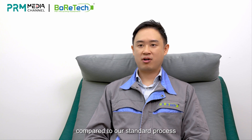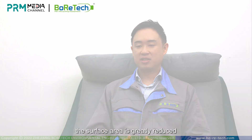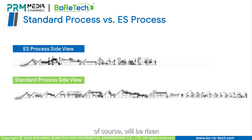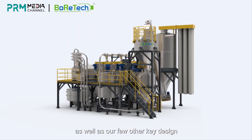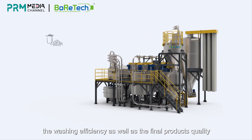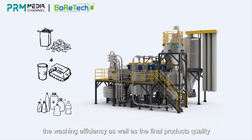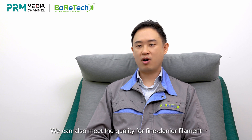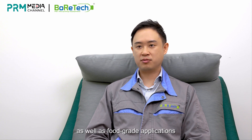With our new ES process compared to our standard process, the surface area is greatly reduced, so concerns about quality will naturally be raised. But with our brand-new design — featuring intensive hot washing as well as a few other key designs — the washing efficiency as well as the final product's quality has not been compromised. With our new ES design, we can also meet the quality required for fine denier filament as well as food-grade applications.